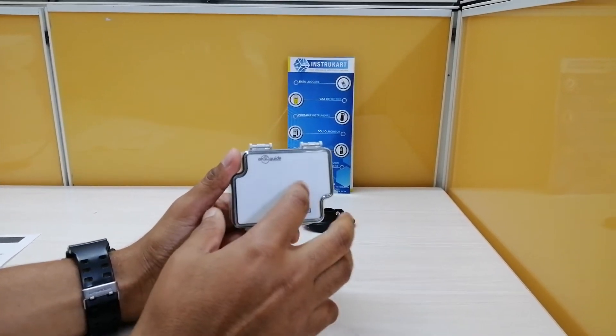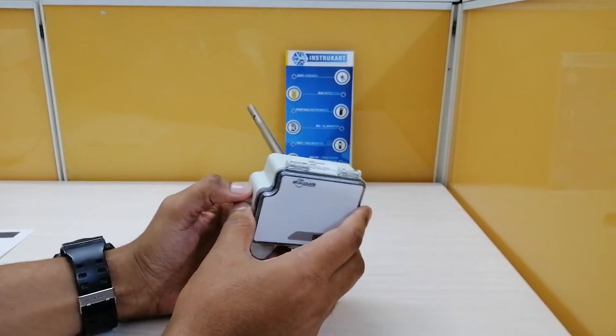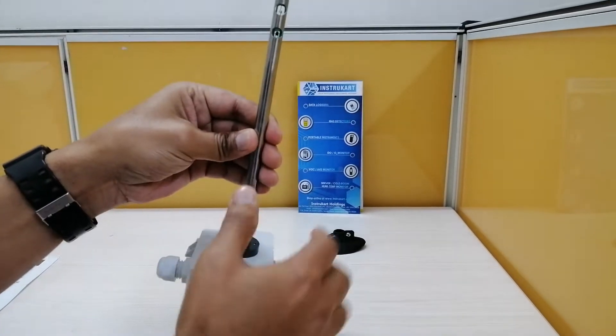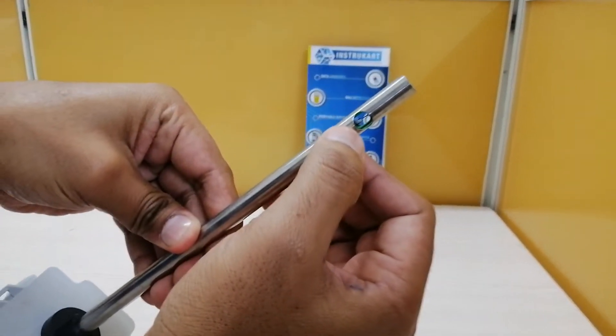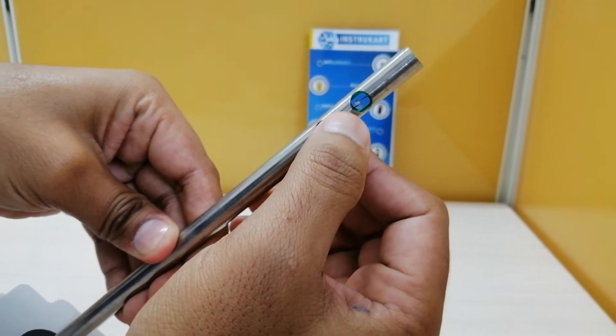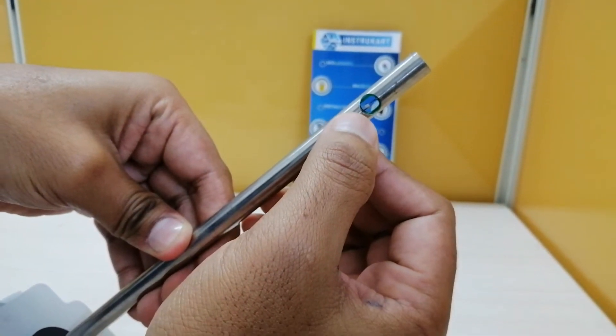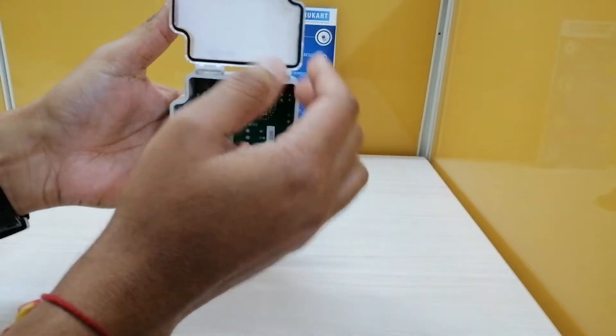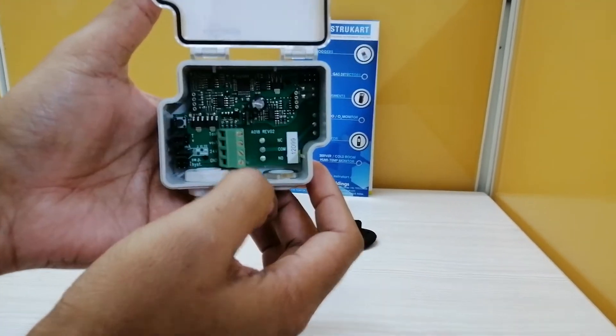As you can see, this is without the display and has an ABS body with an SS pipe with a filament — you can see the sensor. This can simultaneously measure temperature and air velocity, and you can also take the output with these wires.